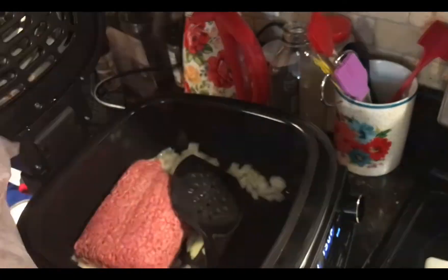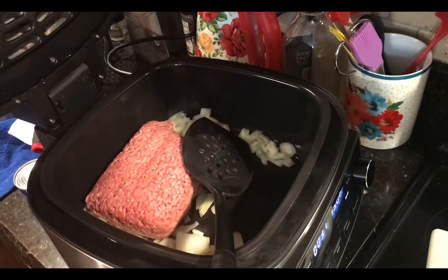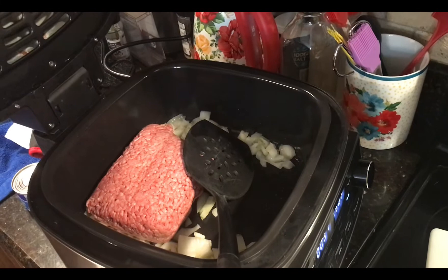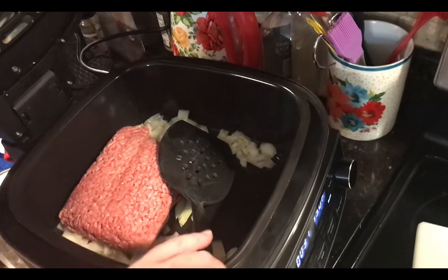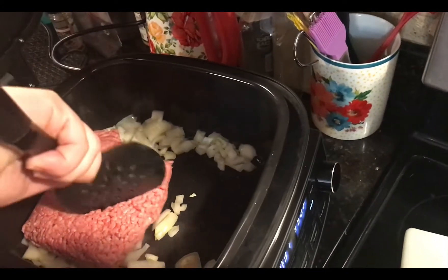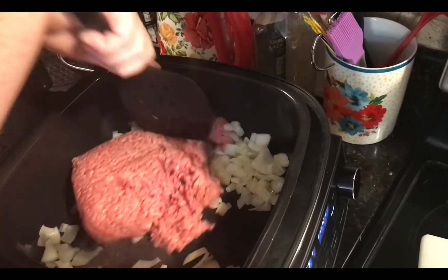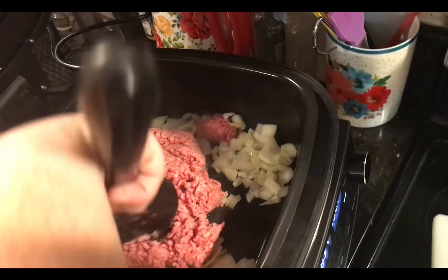Okay, we're gonna add a little bit of ground beef to our skillet and we're gonna mash it about. Once we have this browned, we'll be back.